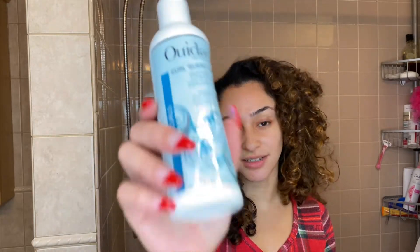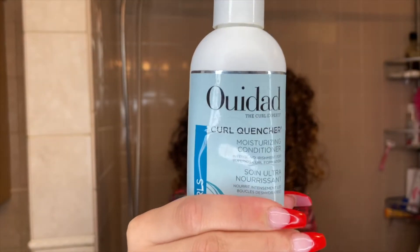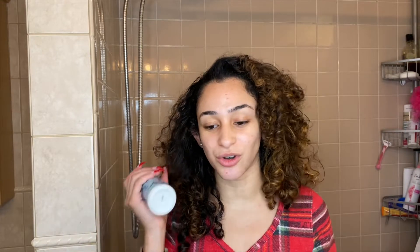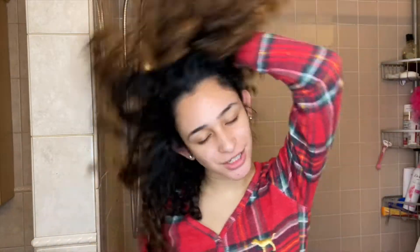And lastly for conditioner in the winter, I like to go in with the Wedad Curl Quencher Moisturizing Conditioner. Mine is a little dented because I use it a lot. It smells so amazing and it really does moisturize your hair like crazy. All these products together are going to moisturize so well so you don't have dry, brittle hair in the winter — you get juicy, moisturized, beautiful bouncy curls.